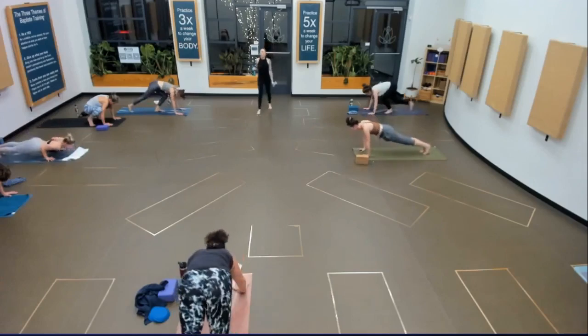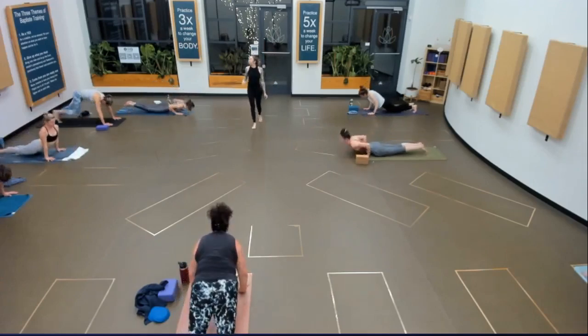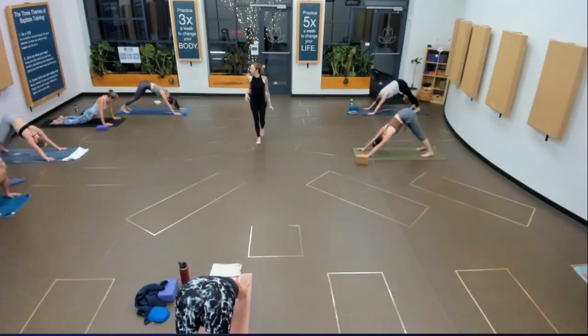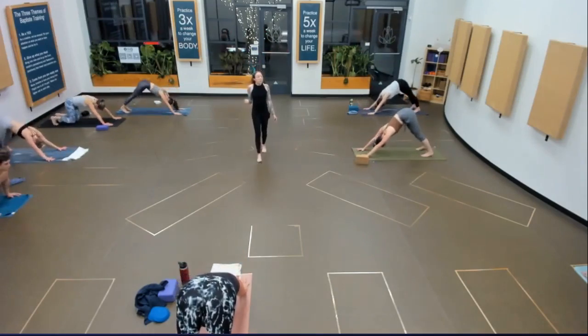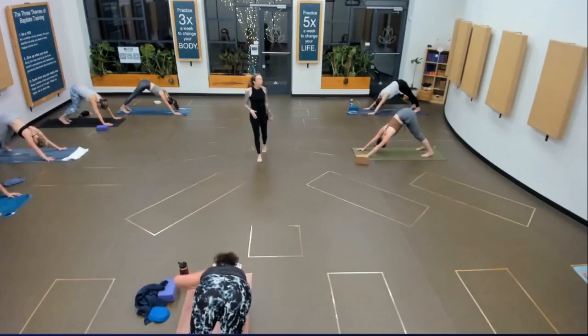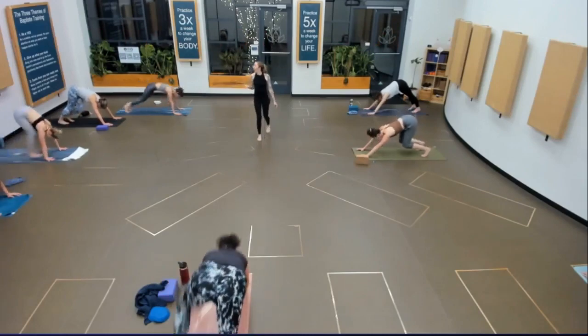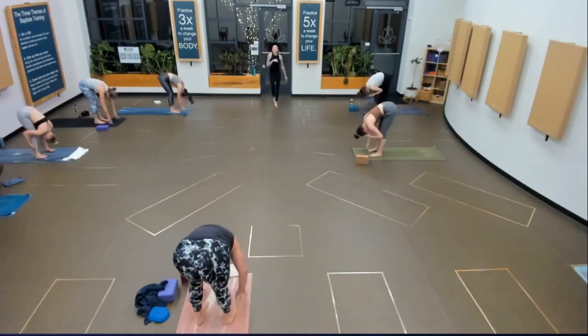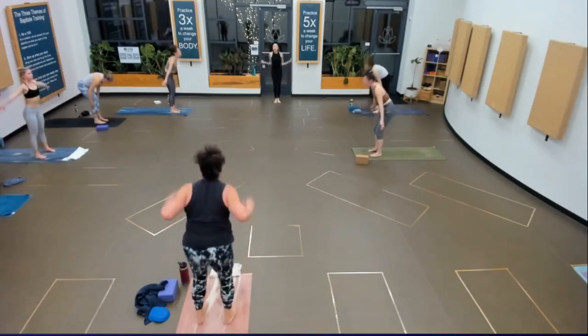Step or hop back. Chaturanga. Upward facing dog. Downward facing dog. Full breath in, exhale it out. Move your feet to your hands. Halfway lift, fold. Extended mountain all the way at the top of your mat.